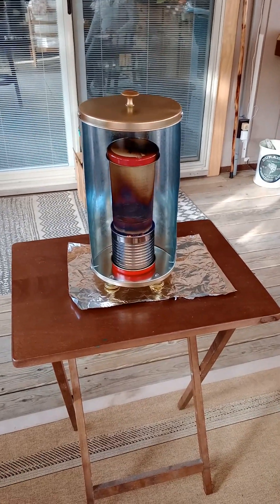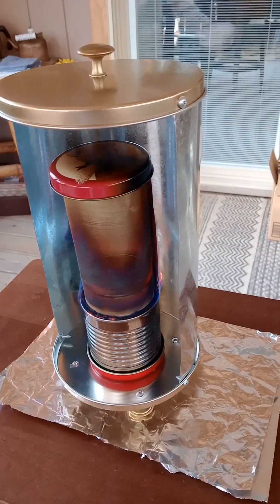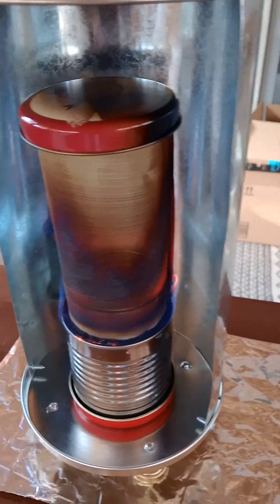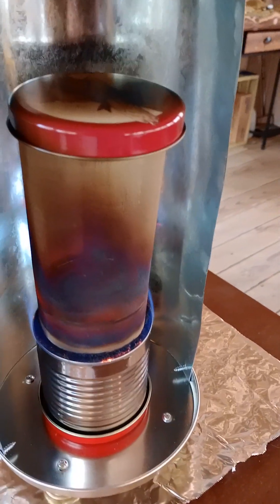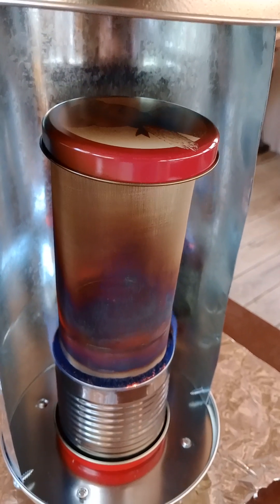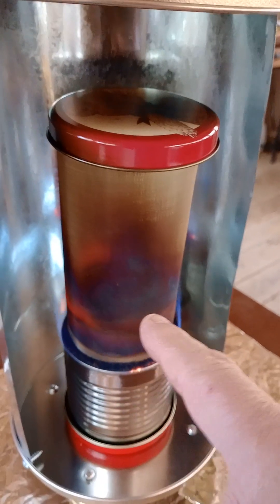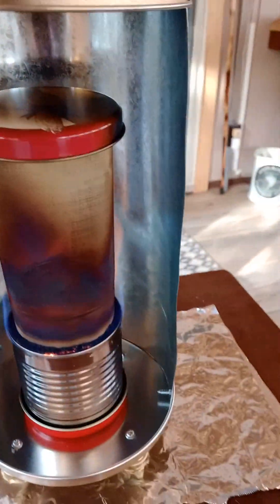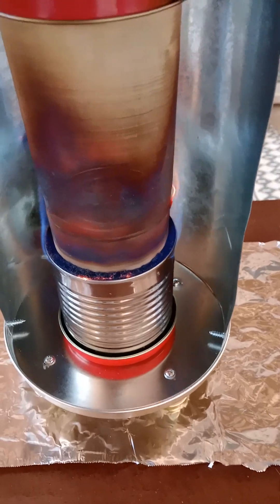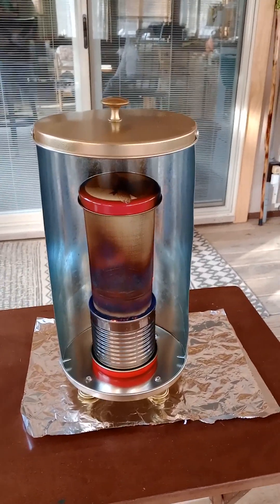There's the first burn, but it doesn't look too impressive because it's only 25 degrees out here on the porch. You can see that the stainless steel mesh is beginning to turn red — it's only been lit a couple minutes but you can see the red color there. It's slowly working its way up. My carbon wick is even with the top of the outer can.